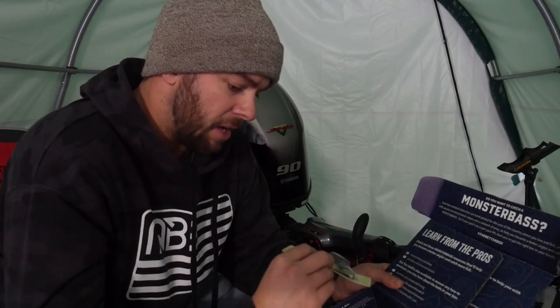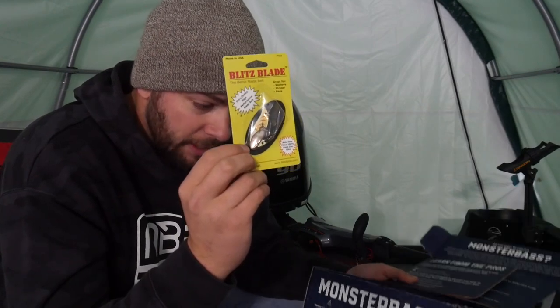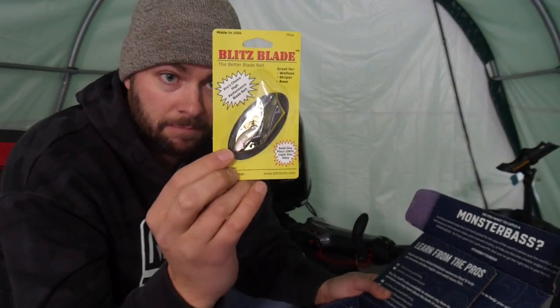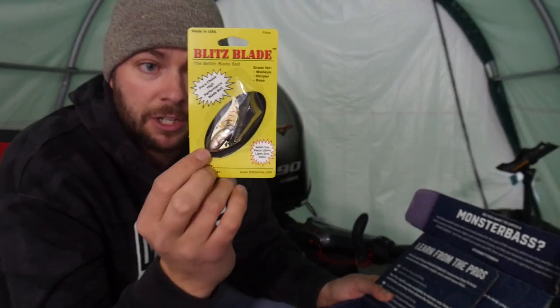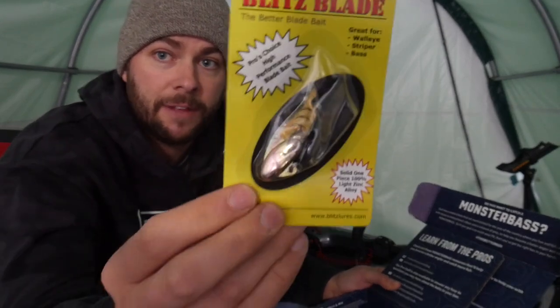Let's break this box down. First of all, we have a Blade Bait in here. This is just their generic ice box. Blade Bait — if you want to go catch some lake trout, splake trout, or maybe snap that for some walleye or something like that, that'd be decent.